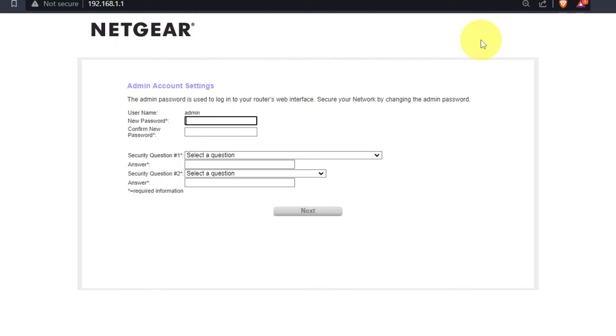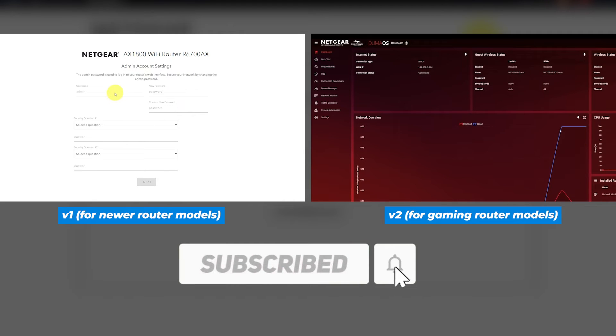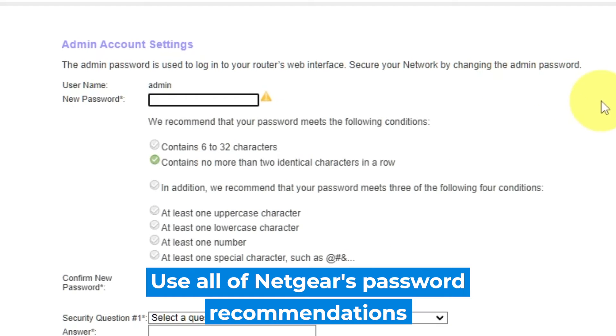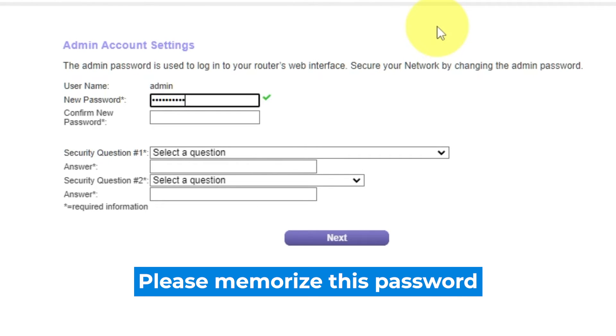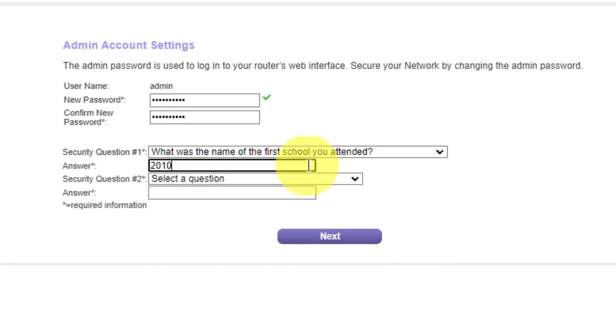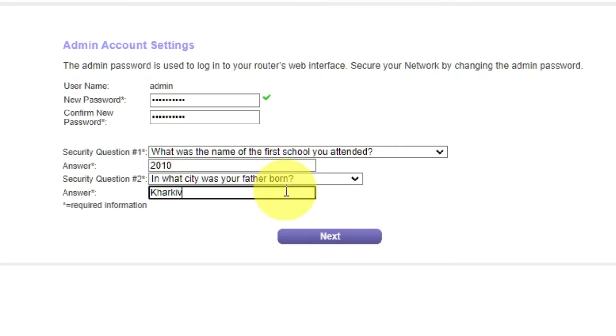If your router's settings do not look like mine, it means your router has a different firmware. I made a video for every firmware type — you can find all the links in the description below. The first thing you need to do is set up a new password. The admin password is used to log into the web interface of your router. Pay attention to the password requirements. Type a new password in the first field and repeat it in the second field. Then select two security questions and write answers for them — you'll need these in case you need to reset the admin password in the future. Click Next.